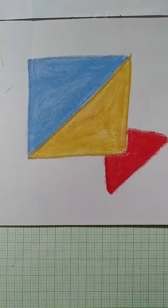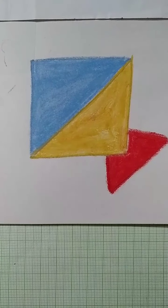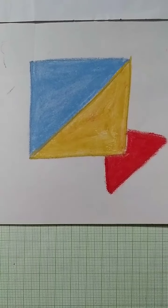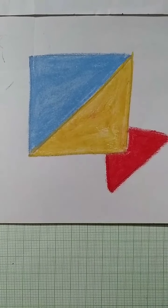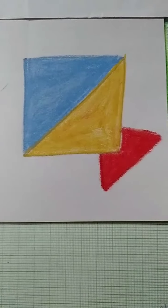From today's topic we learned how to draw a kite and how to color a kite. I will end today's topic here and next day we will learn another drawing. Tata, have a nice day.